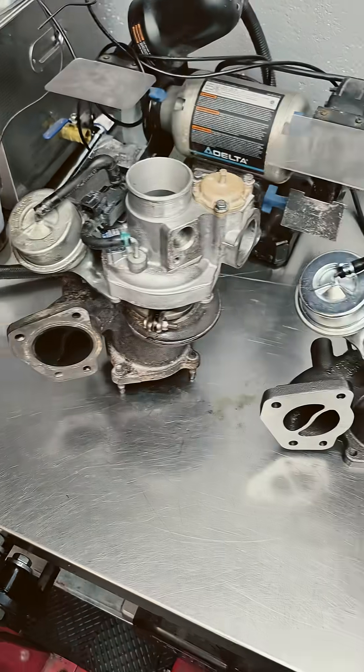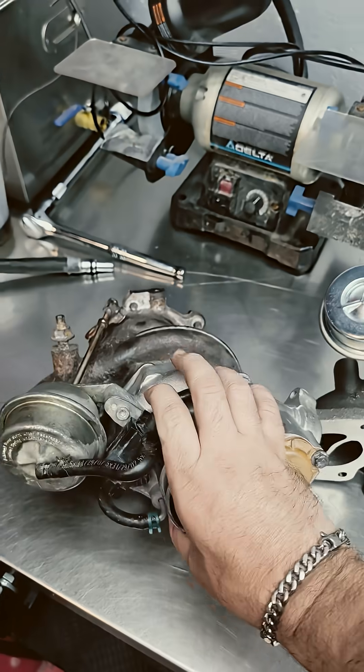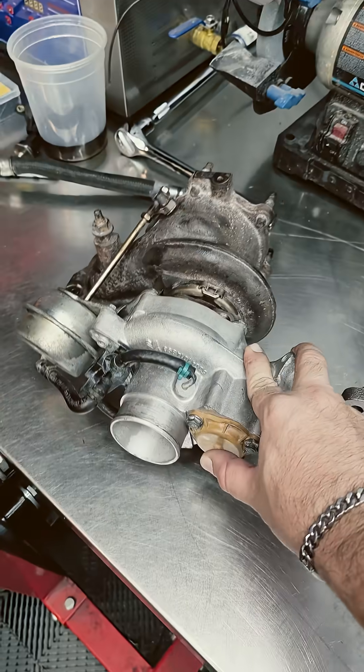All right guys, look what rolled into the shop here. This is our KO4 GM OEM BorgWarner turbo — nothing special, just the stock unit on an LNF Ecotec engine.